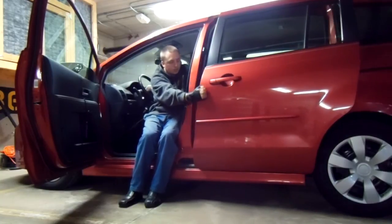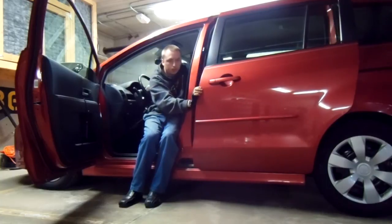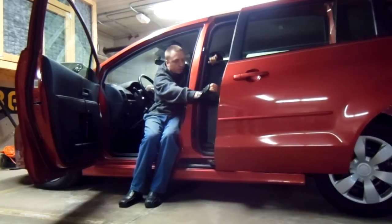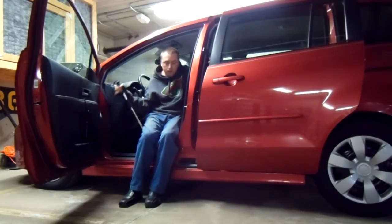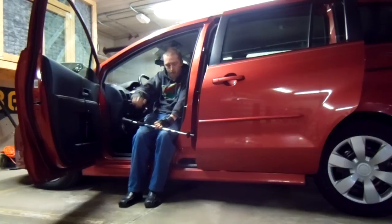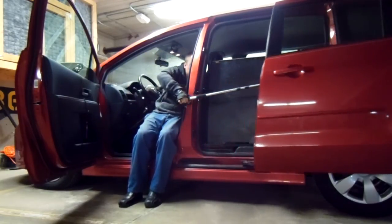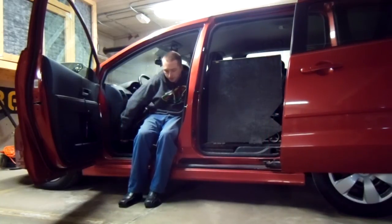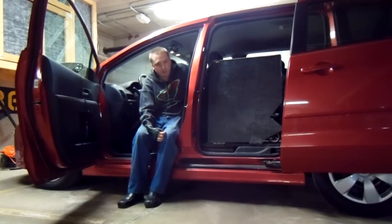Just get the door unlatched and shove it open. I can usually get it to latch all the way, but I'll show you what I do in case it only opens partway. That same stick I used for closing the door I just keep on my door here — use that to shove it open so it latches nice where it opens all the way. It doesn't take much effort to latch it.